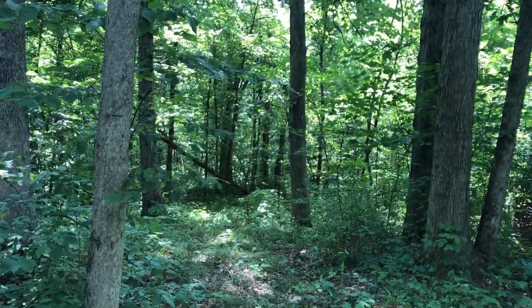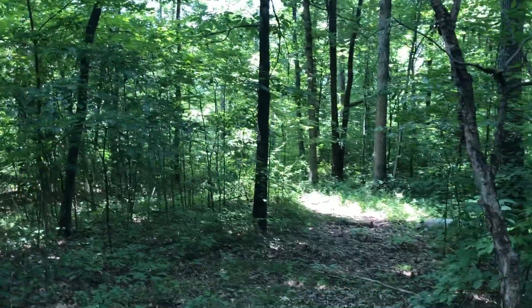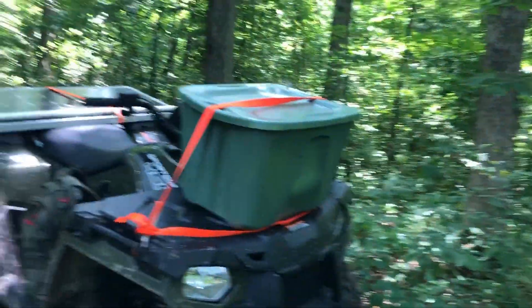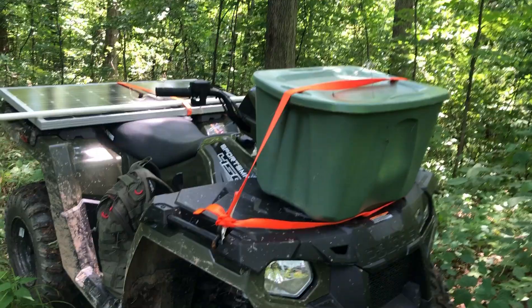Good morning everybody, it is a beautiful morning up here on top of the world. This is where I'm finally going to put out a simplex repeater. Got everything packed up here on the four-wheeler and I'll get her going here.